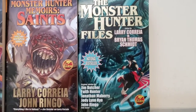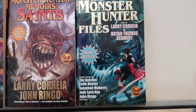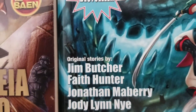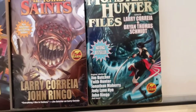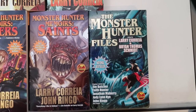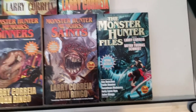This last one here, the Monster Hunter Files, is an incredibly successful anthology featuring a bunch of other authors. Jim Butcher, probably the biggest name in urban fantasy, wrote one for it. These are all stories that fit within the larger Monster Hunter verse and add extra layers of depth and color to the timeline and to the world at large.